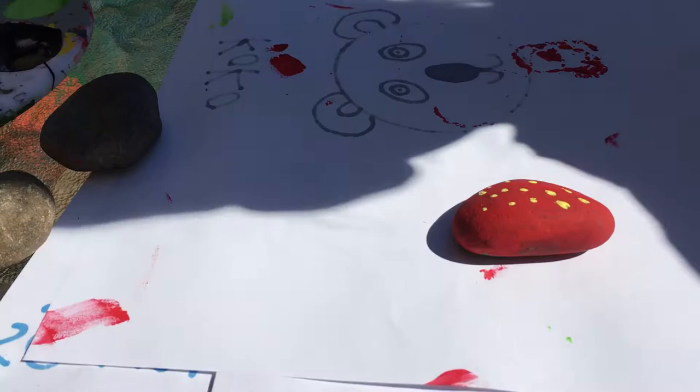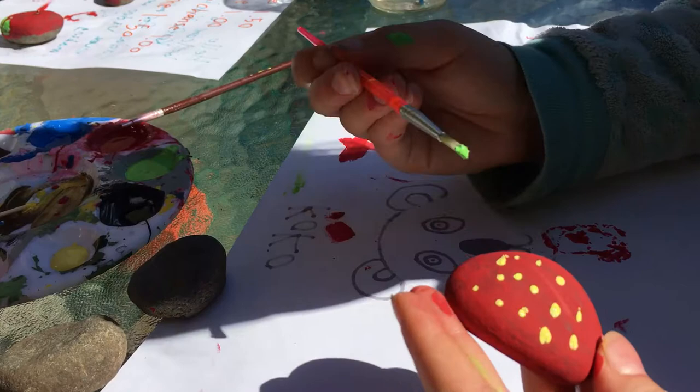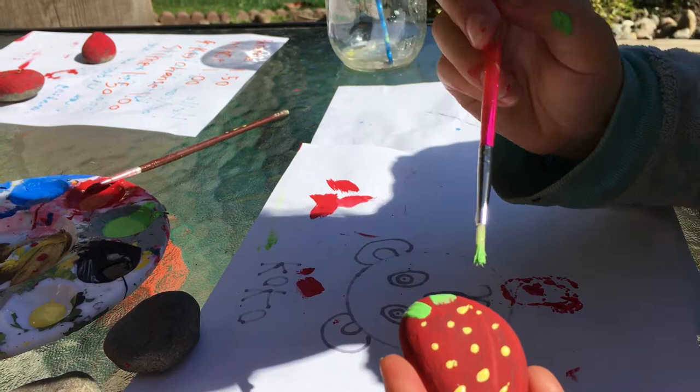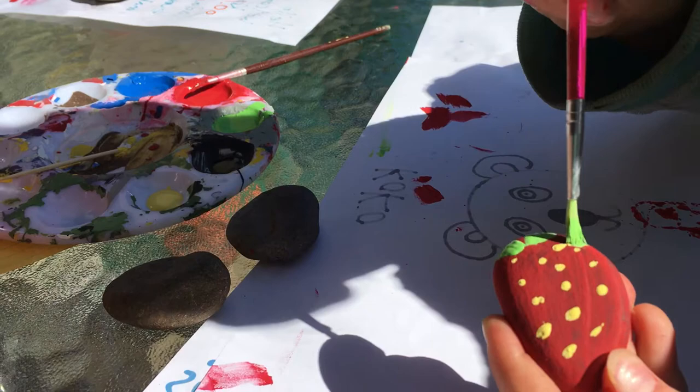For the next step, you will grab another paintbrush and dip it in the green, and then you'll paint the leaves. You can really design your leaves, but we like to keep it simple. We just like to do lines, and sometimes we like to do points.